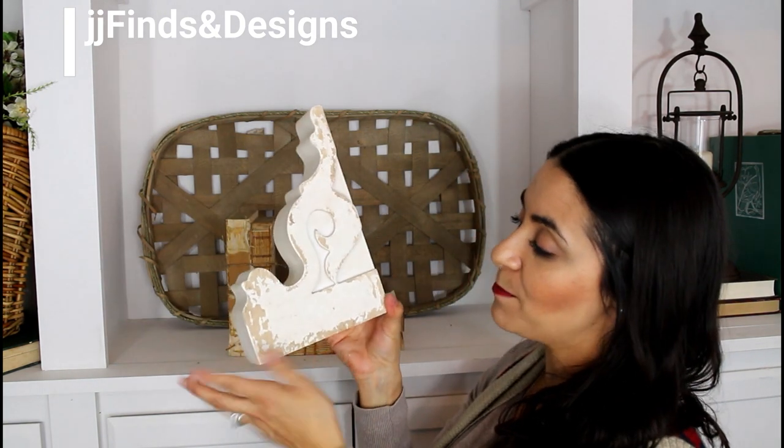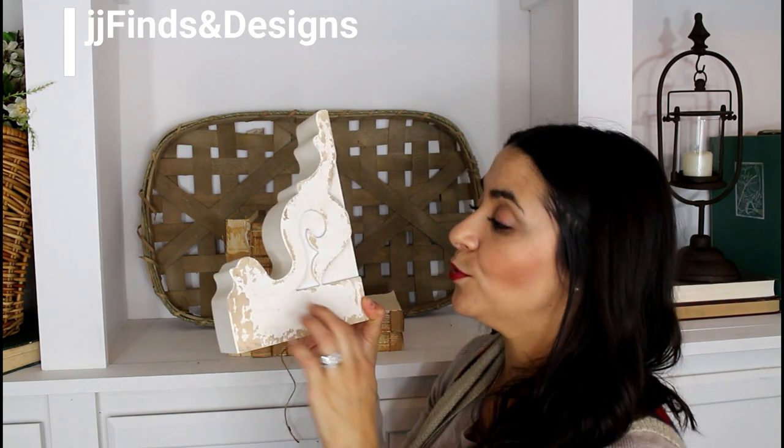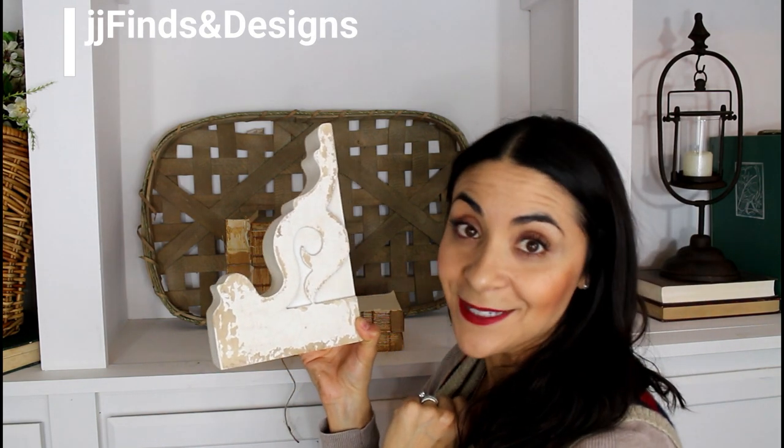The chippiness on them is perfection. It looks legit, it looks authentic — the wood is coming through and the paint is literally chipping off. It looks awesome.